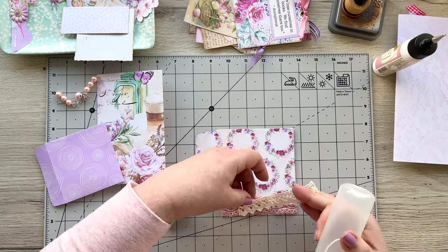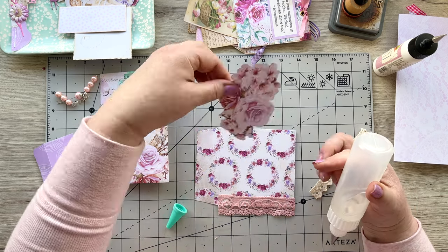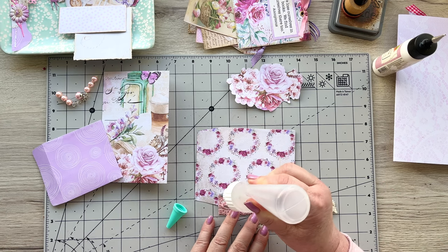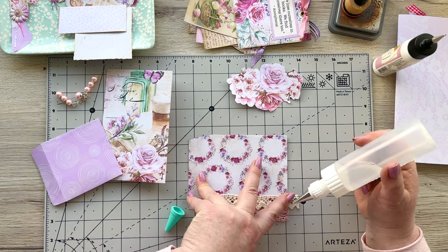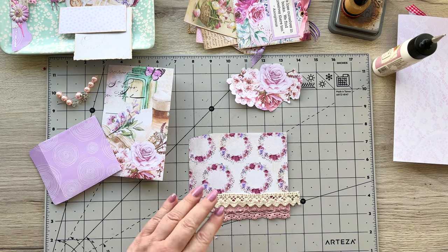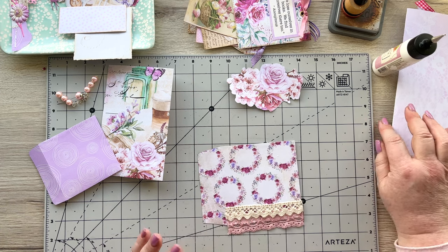I'm going to take my little pocket piece — the fussy cut from the lantern page — and turn it this way. I'm going to end up sticking it on there, but I don't want to stick it over the roses, so I'll stick down this piece of lace first. The great thing about the Beacon glue is you've got time to make these decisions. Once that's set I can just take my scissors and trim it. I'm happy with that — let's leave it like that.